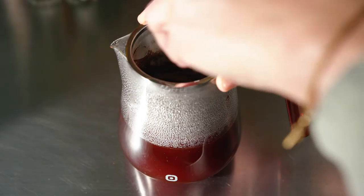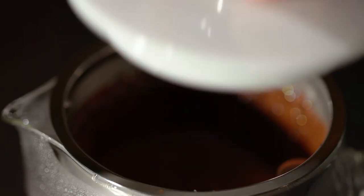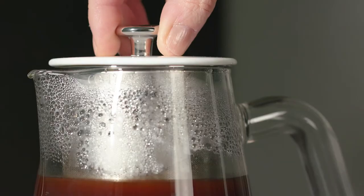A kind of crust forms. This should be broken up by stirring and the whole thing mixed well. The filter remains in the pot. The coffee does not become bitter or stronger.